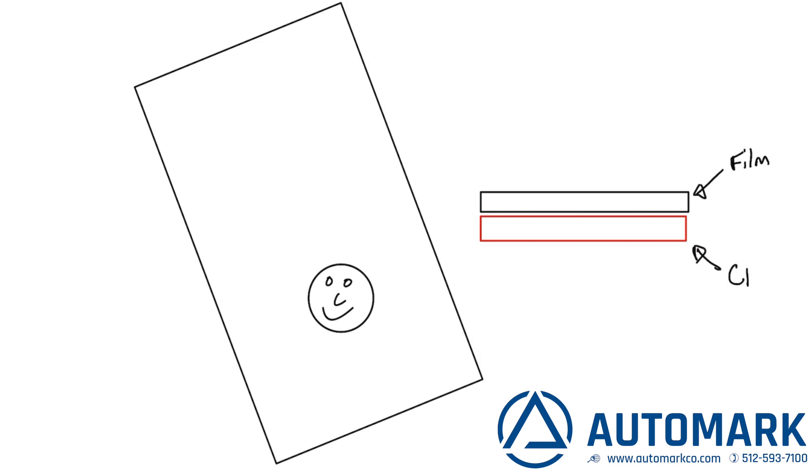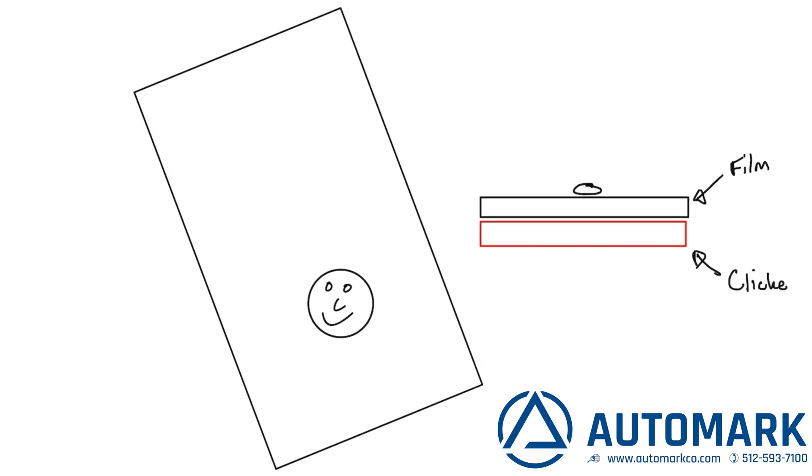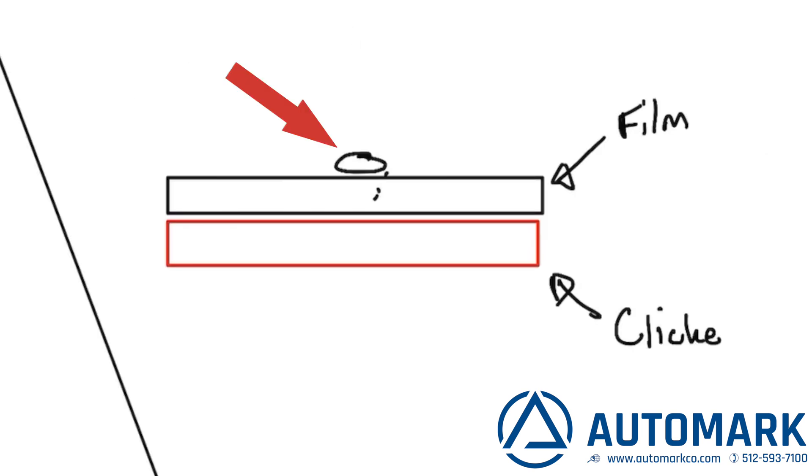So what are we doing here? If we place the image side up, light can get around the image and create a print that is less than perfect. We want to protect the area under the image. So by placing the image directly against the plate, the light has no way to penetrate that area.